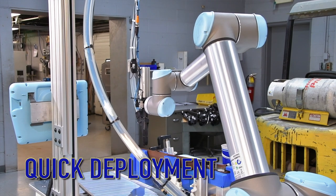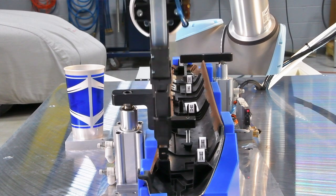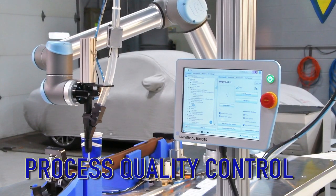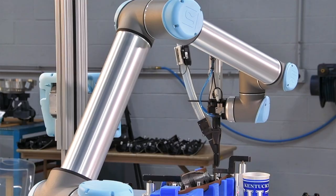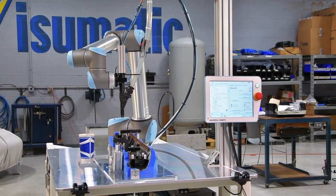The machine installs the clip in a predetermined order, monitors proper insertion depth, and logs each successful insertion to qualify the assembly. This unique mix of technologies allowed the group to move beyond traditional robotic automation barriers without the burden of a specialized programmer.